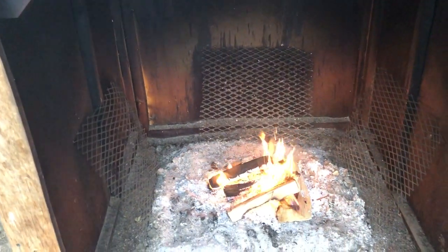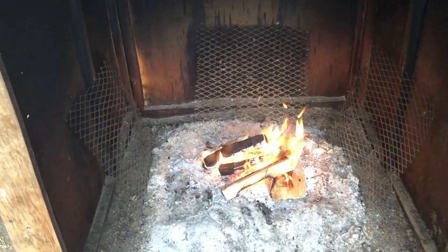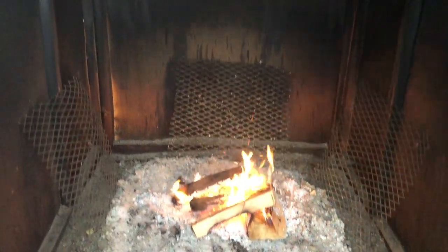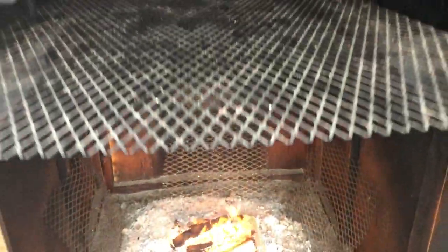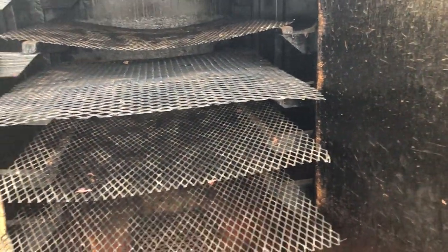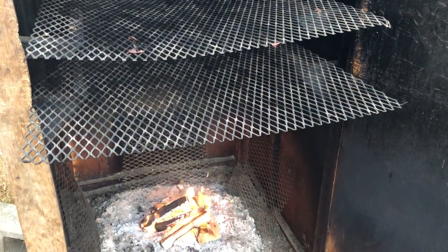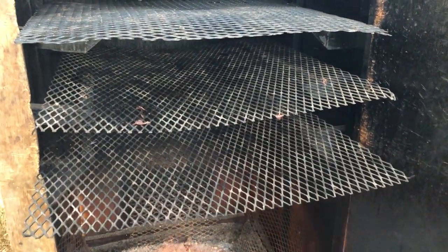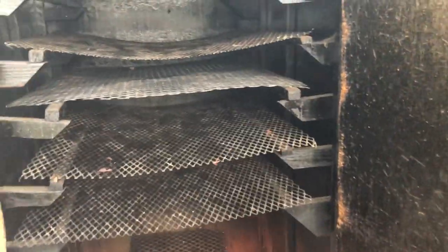Make sure your spreaders are secure at the bottom so they don't fall off and catch fire — yes, I have done that. Once you've oiled everything, run a fire for at least two solid days until you see it all turn black. If you don't do that and start running your jerky, it's gonna taste like plywood.